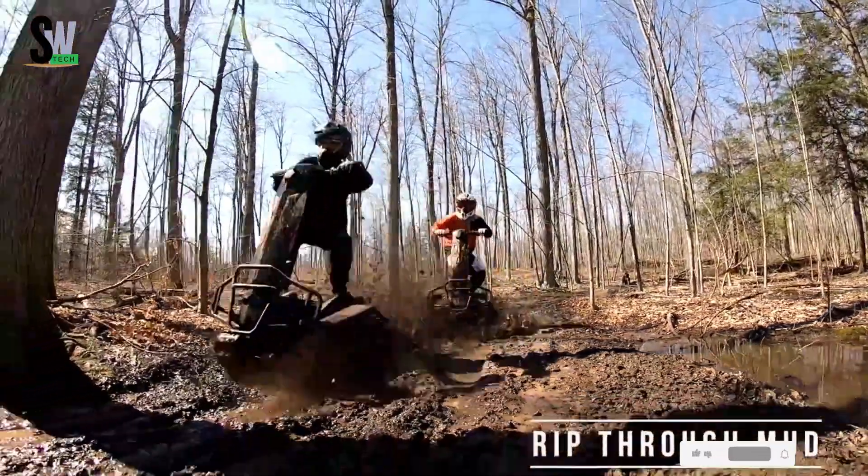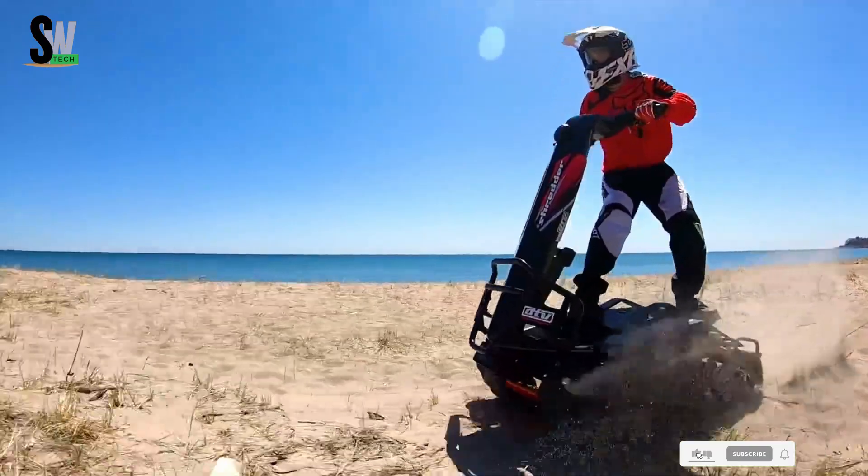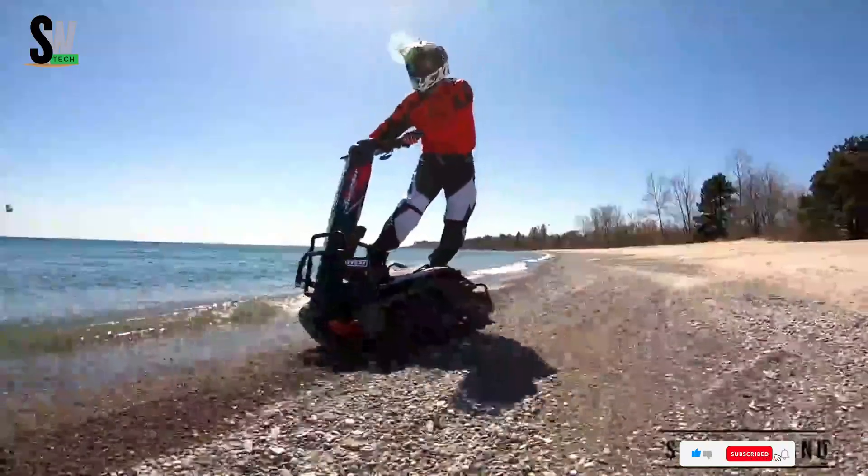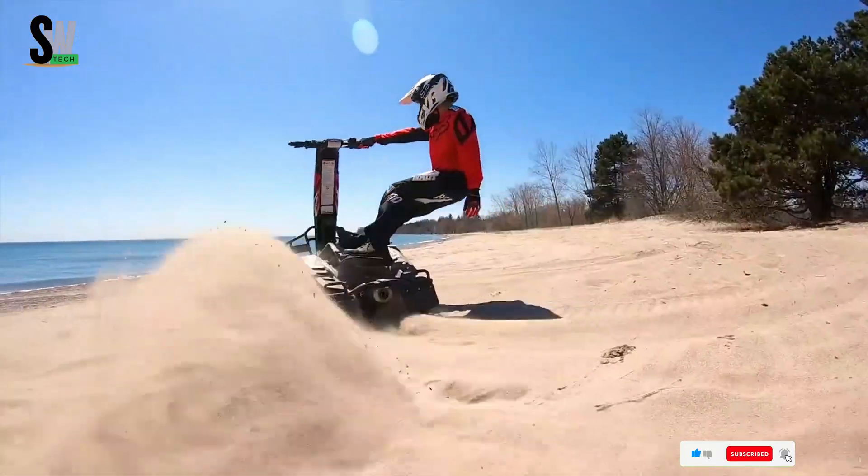Imagine motocross, snowboarding, and skateboarding all rolled into one. The DTV Shredder isn't just a vehicle — it's an adrenaline-charged experience built to shred limits and redefine adventure.